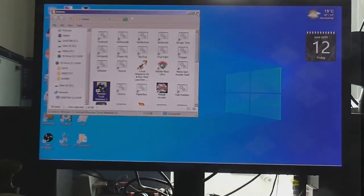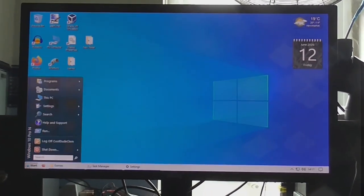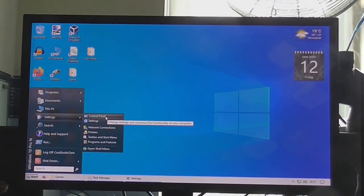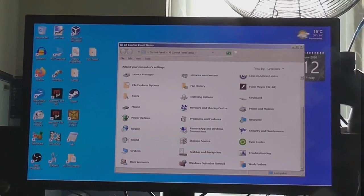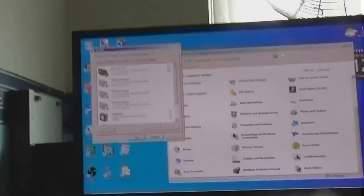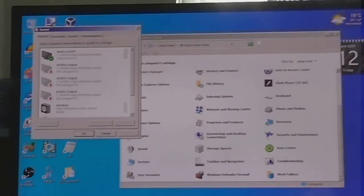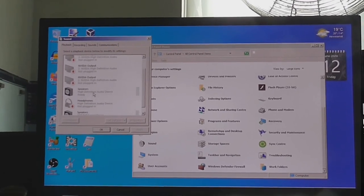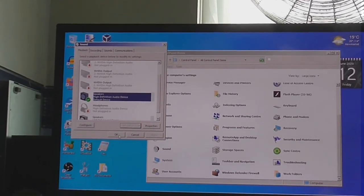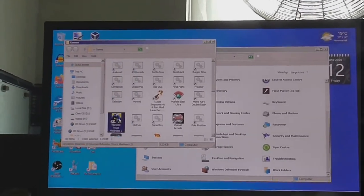Which I really don't want to do, because I've got separate speakers. Alright, we'll go into the control panel. Let's find sound. Oh yeah, you see — it's putting the sound through to my monitor, which doesn't even have speakers. I don't want to do that. I want to use this as my default device. Okay, that should fix that little problem. Let's try that again.